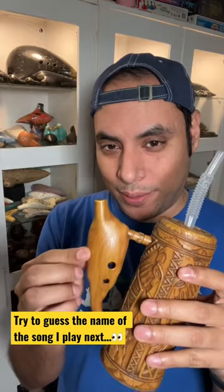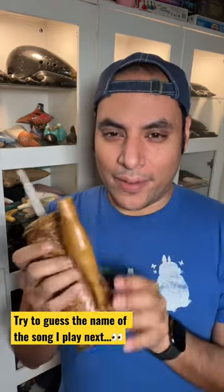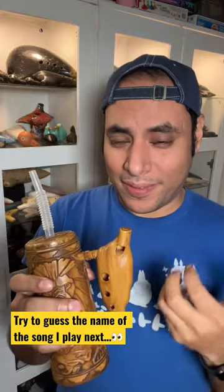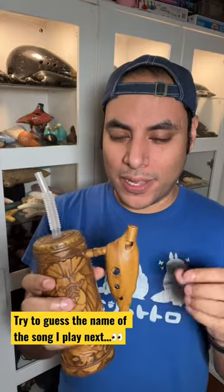Bizarrely, they decided to put an ocarina into the handle and it's not very clear on how it actually works. I don't think they put a lot of thought into actually playing it, obviously. It doesn't have a bad sound, but you have to figure out which notes are which and the intervals are very strange.